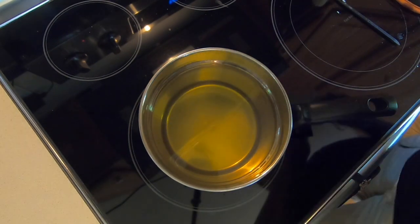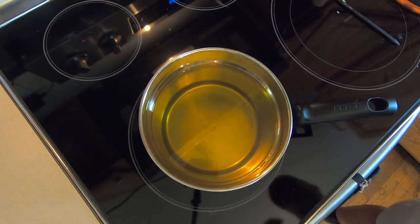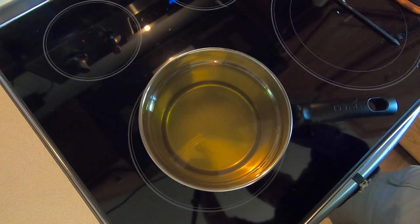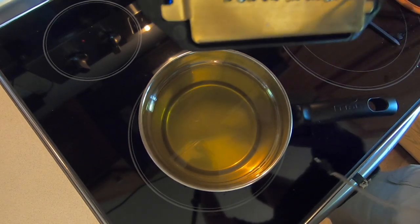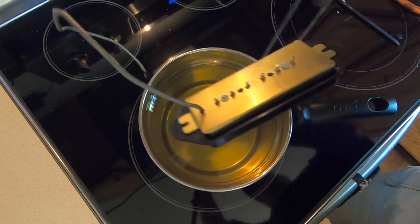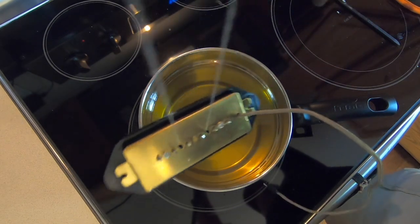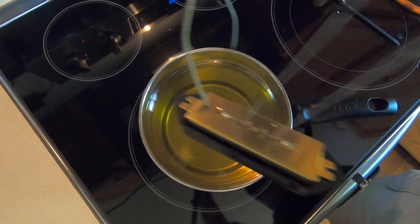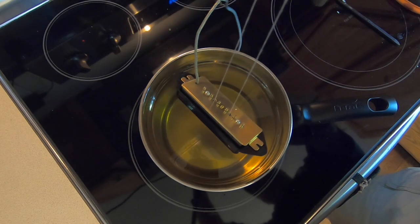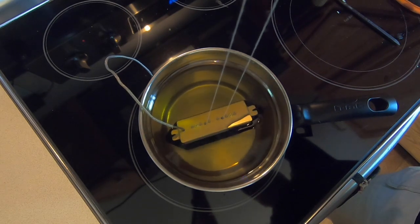Bingo - close enough. 152 degrees, I'll take it. So here's what we're going to do: we're going to try to lower this pickup into the wax as evenly as possible. I've got this little rig above my stove here. Hopefully this works. And into the wax she goes.